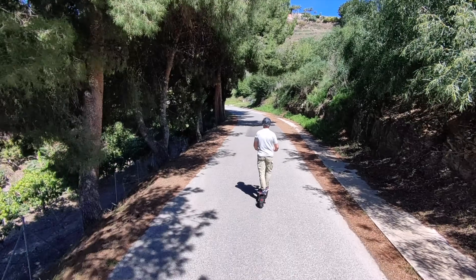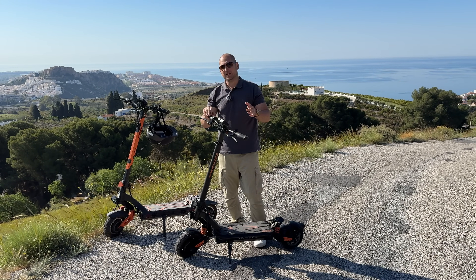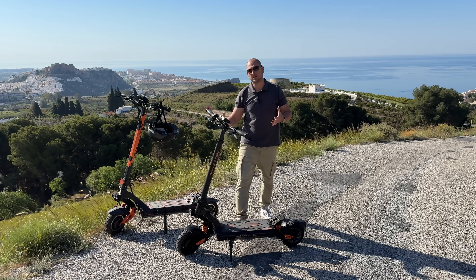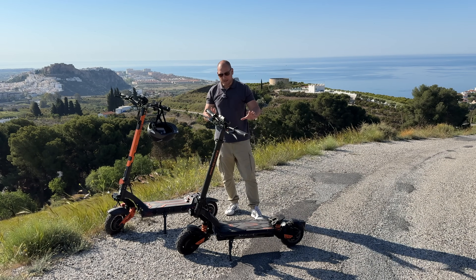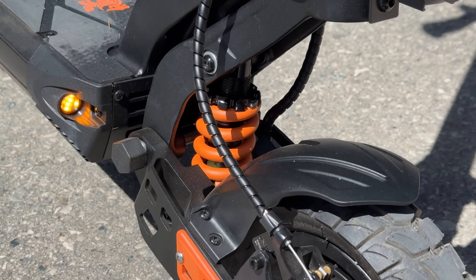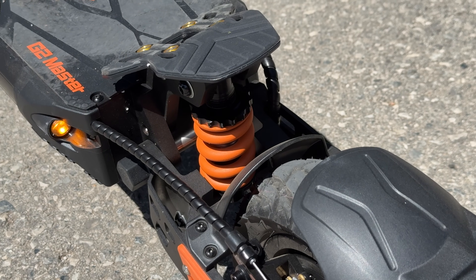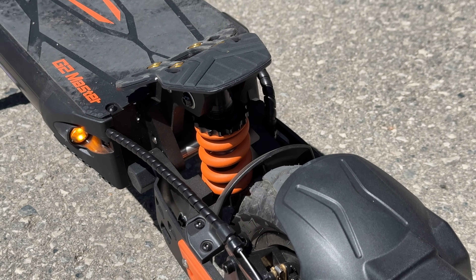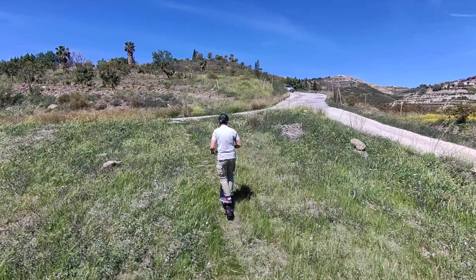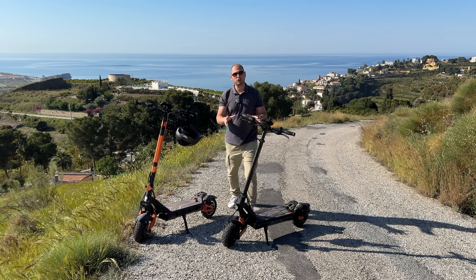The suspension is a bit firmer than on the G3 Pro, so the G2 Master feels a bit more bouncy. If you've never ridden the G3 Pro you'd never know the difference — I only notice it because I've been riding that one. Even in the softest suspension setting, with both front and rear suspension adjusted as soft as possible, it's still a bit on the bouncier side compared to the G3 Pro, but overall still good when riding over uneven terrain.